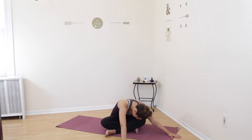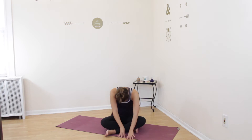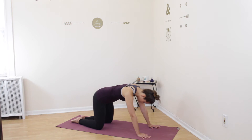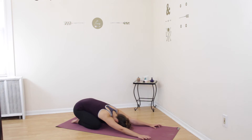Walk your hands and torso back to the center and come sitting upright, sitting up tall. From here, slowly make your way onto your hands and knees. Bring your knees underneath your hips, your hands underneath your shoulders, touch your big toes together behind you, and sit your hips onto your heels. Stretch your arms out forward and relax your head down onto the ground, coming into child's pose. You can close your eyes. Once again come back to your breath.